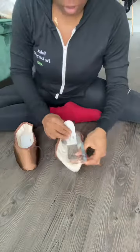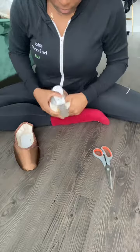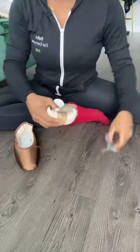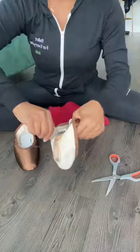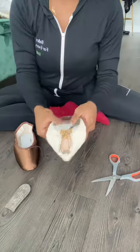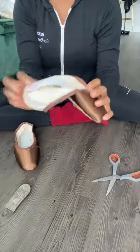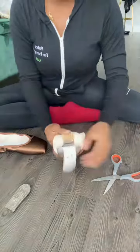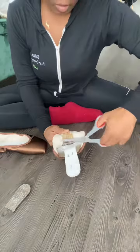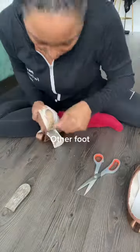It's hard getting the nail out if it doesn't come out at once. Other foot.